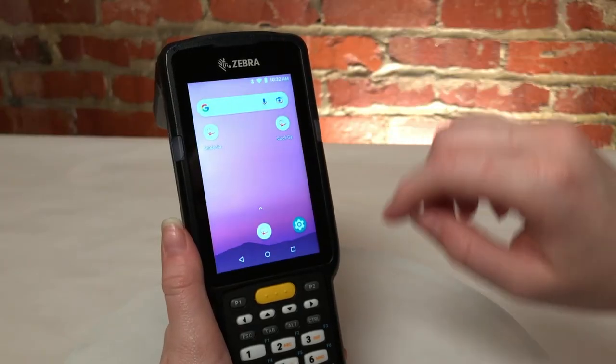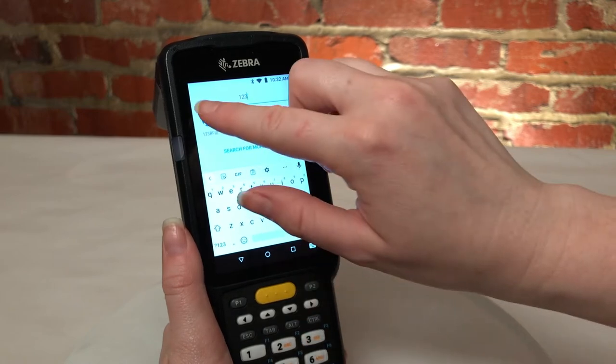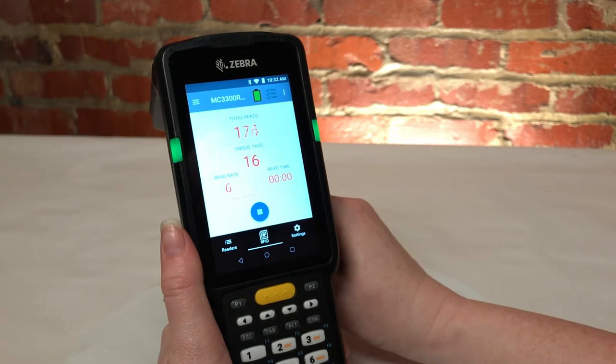I'll simply unlock the screen and swipe up. Search for 123 to find your 123 RFID application. Open the 123 RFID application and squeeze the trigger or push the button, and now we're reading UHF RFID tags.